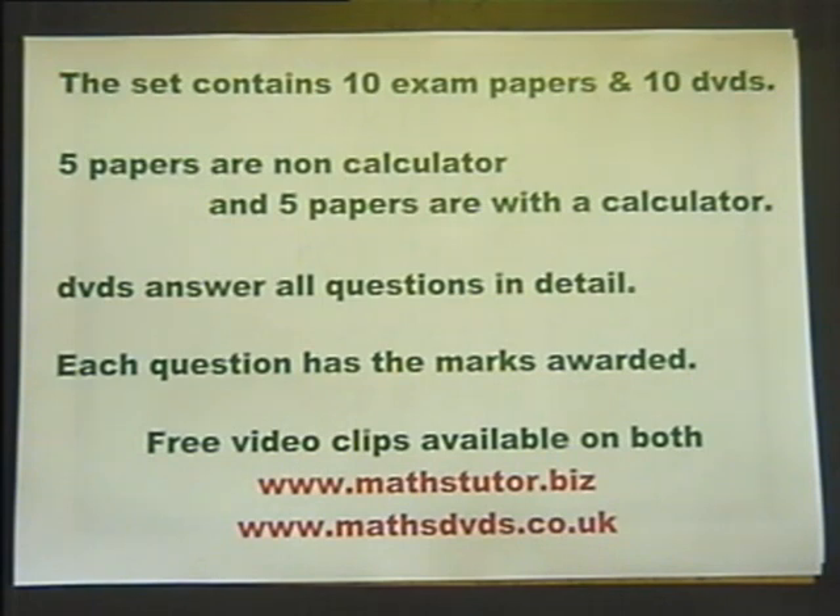Free video clips are available on both of the websites so you can see the presentation and get an idea if the papers and the DVDs will be of value in the final revision program for the GCSE Higher examination. In all, there are 13 video clips on the websites.